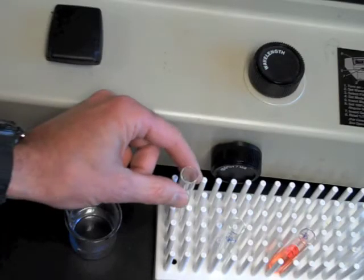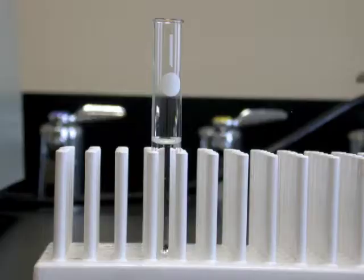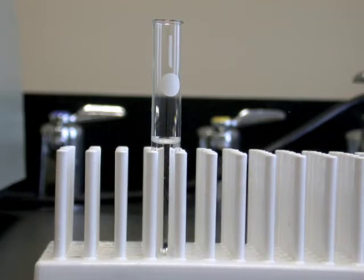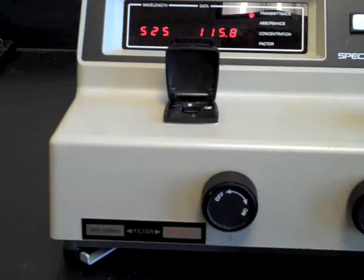Pour whatever solvent or buffer has been used to make the standard solutions of the analyte into a cuvette. This solution should contain all of the reagents in the standard solutions with the exception of the analyte. This is known as a blank solution. Today our blank is deionized water.